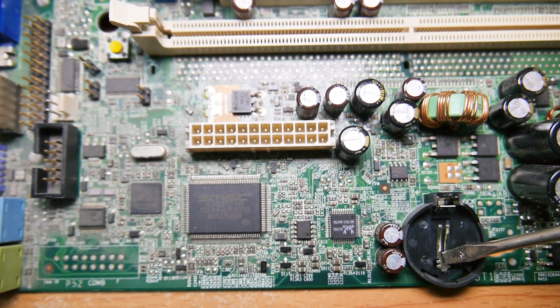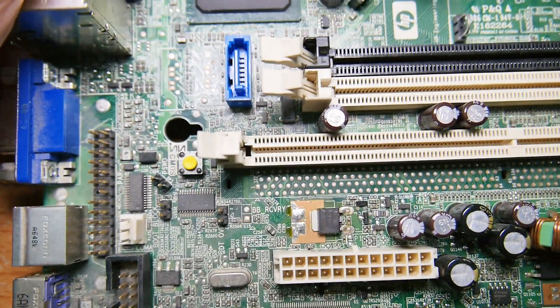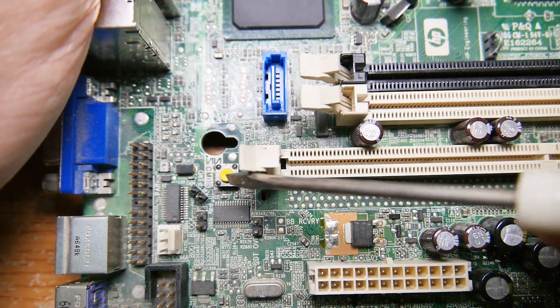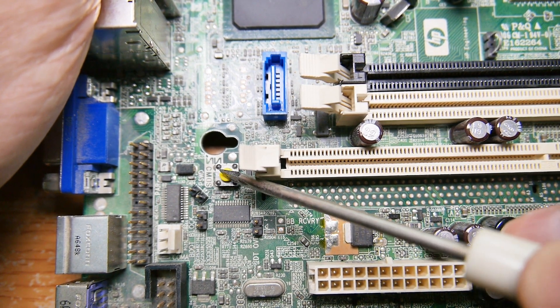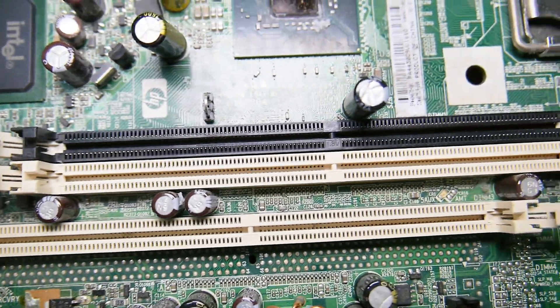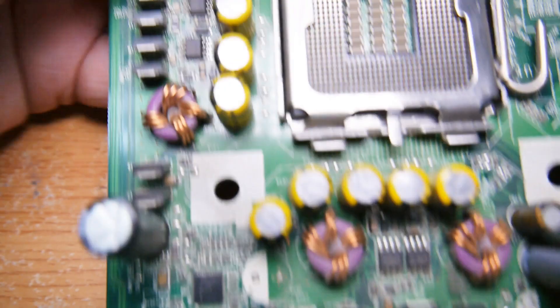There's a lithium battery holder here. And there's a switch — I think this is the CMOS memory reset switch, probably used for a password reset. I think we've covered the edges, so let's make another quick check all the way around.